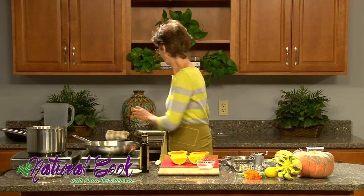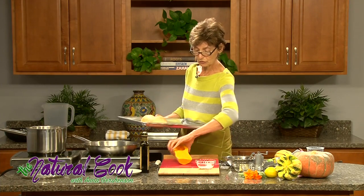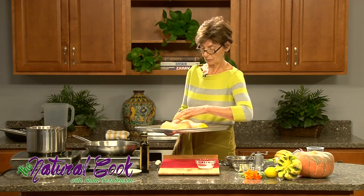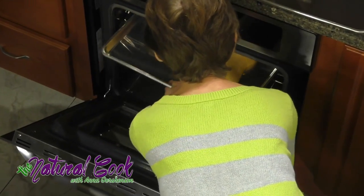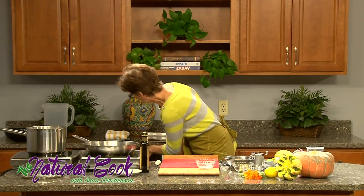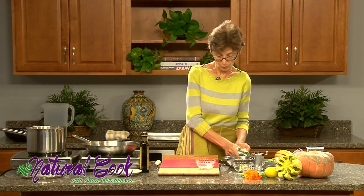Let's grab our cooking sheet, place the squash on it, and stick it in the oven. It is very, very simple — it doesn't take much time. Now we can set our timer to 25 minutes to keep track of what is happening with our squash.